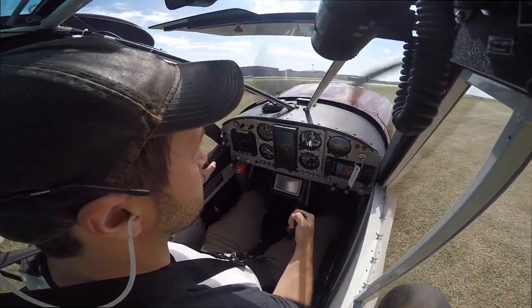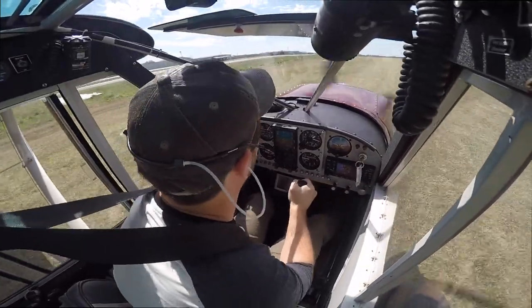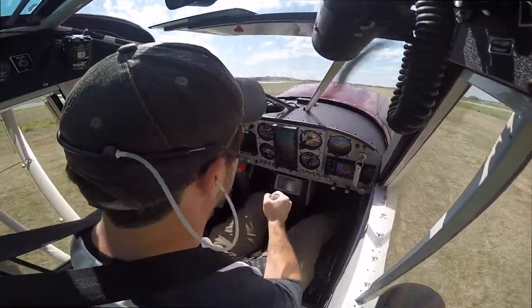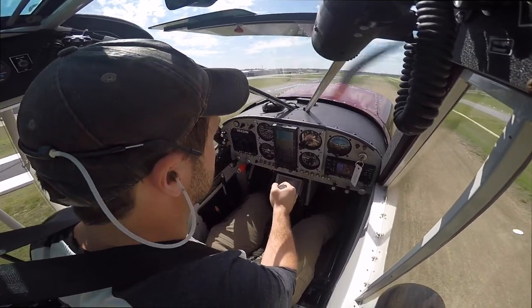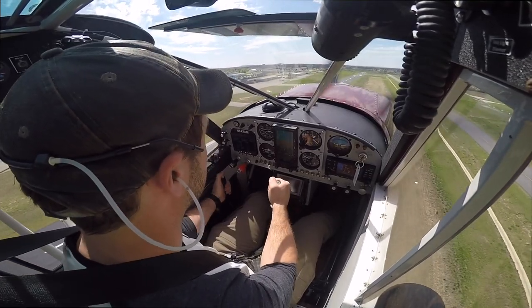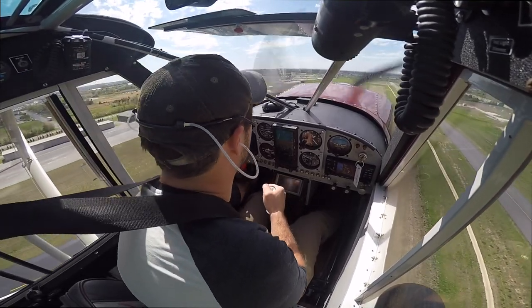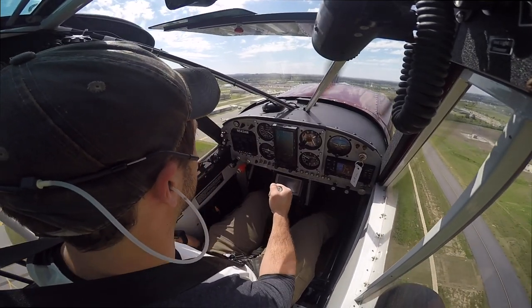So let's start our count here at full power. One Mississippi, tail up. Two Mississippi, three Mississippi, rotate. Now be aware, this isn't some magic formula. How long your takeoff roll takes is going to vary depending on weight, density altitude, wind, and a number of other factors. The point of the count is to be aware of these factors and to know if the airplane is performing to your expectations or not.